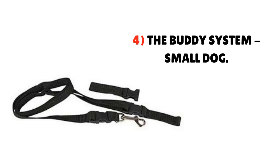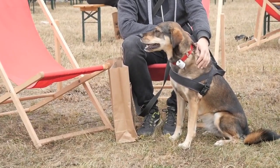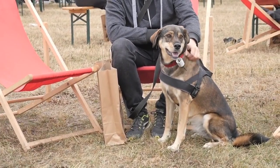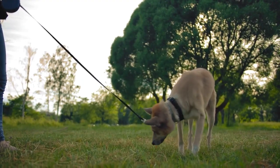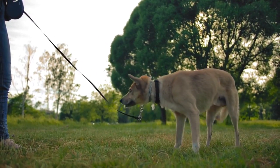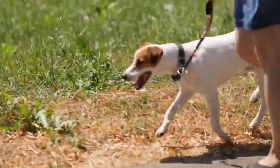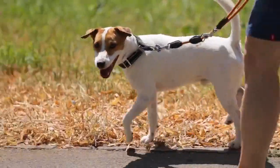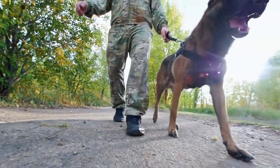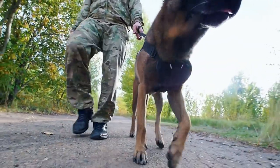4. The Buddy System Small Dog. If you have an active pup, you might want to consider buying a hands-free leash like this one from Buddy System, made specifically for small dogs under 20 pounds. Instead of holding it with your hands, this leash ties around your waist, making it ideal for exercising, as well as those times when you need to operate hands-free. The leash is made of sturdy nylon and includes an adjustable belt as well as belt and collar attachment. The leash itself has an adjustable length that can expand anywhere from 33 to 60 inches, and the handle has a quick-release button in case of any emergency.